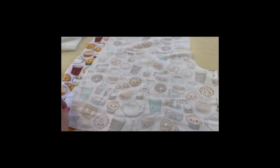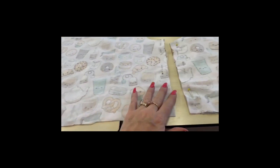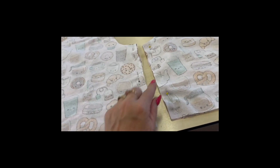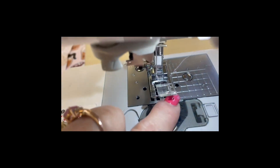So I've got my right sides together with my front and back piece here. I've got my inner leg seam pinned at one and a half centimetres.